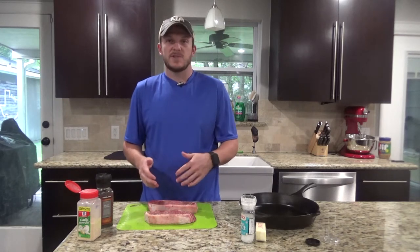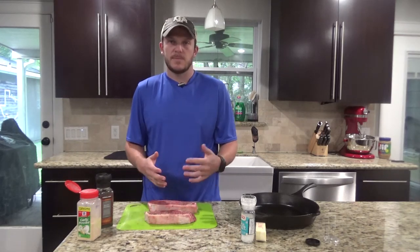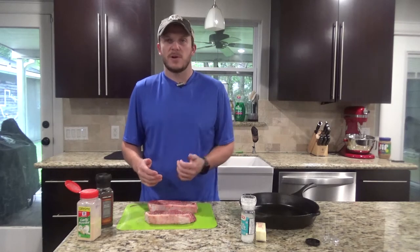So now we're going to let the steaks rest for another 30 minutes to an hour, just to get them back to room temperature, and then we'll go ahead and start cooking them.